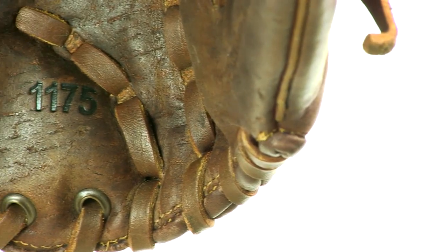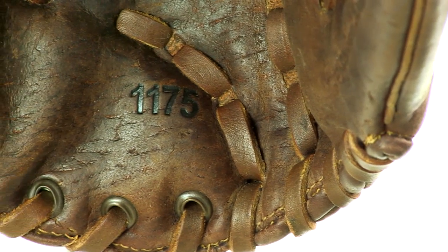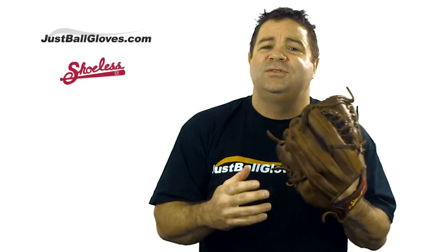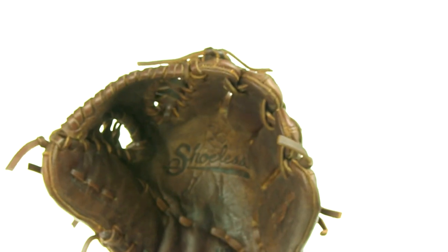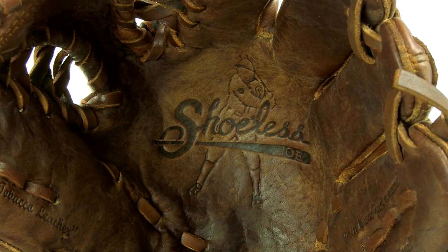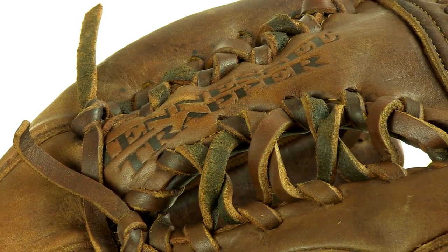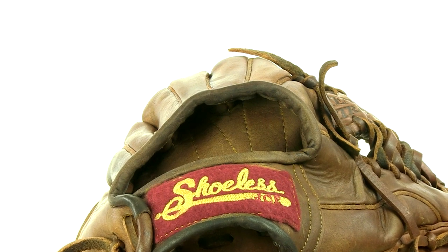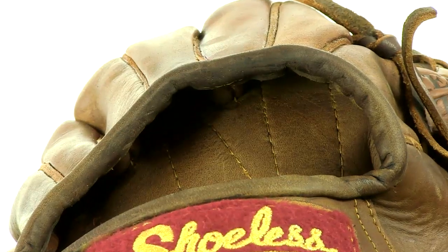This baseball glove is built for pitchers and infielders. Its smaller size is easier to control and it enables infielders to have a quicker reaction time. Like most infielders gloves, it has a shallower pocket and this allows infielders to transfer the ball as quickly as possible. Shoeless Joe calls this glove the Tennessee Trapper as it helps the player trap the ball in the glove. It also has an open back which provides the infielder more flexibility than the closed back.